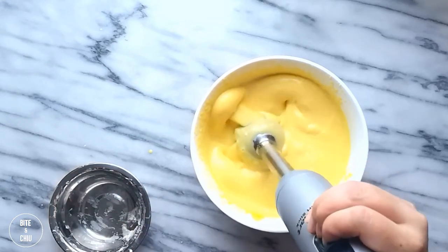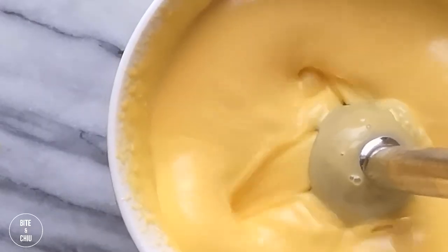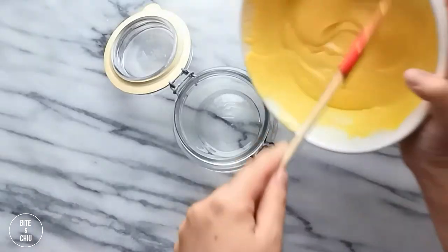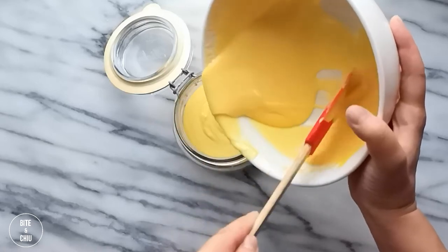By cooling the lemon custard to 60 degrees and emulsifying the butter slowly, we are creating a stronger emulsion. It's better for spreading, it is paler in color, it is firmer in texture, it has better mouthfeel, and it carries lemon flavor over the palate much more.